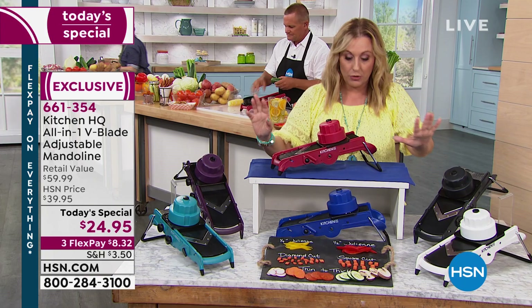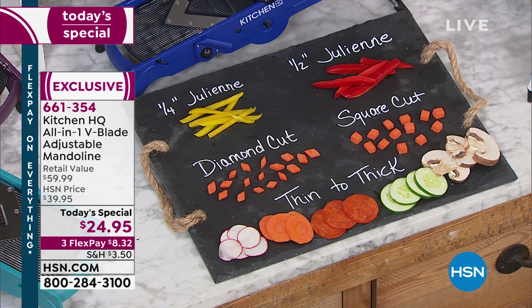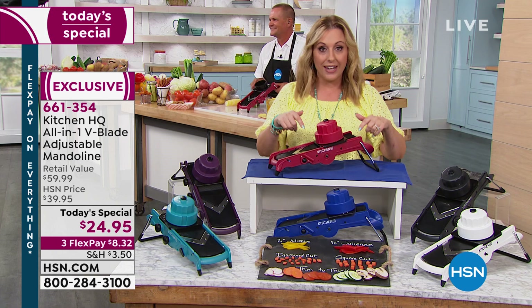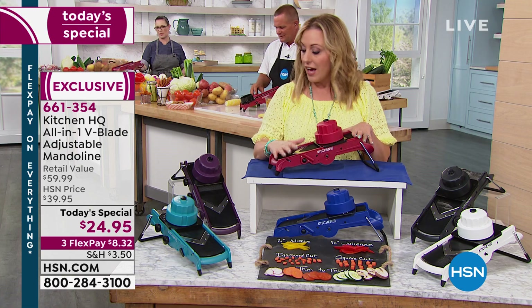From thin to thick — on the board here you can see diamond cut, square cut. The trick is they're all the exact same size, so they cook at the same time. Quarter-inch julienne or half-inch julienne — all the exact same dimensions for even cooking. My producer just updated me: yes, the red is the most popular as always, followed by black and white. If you want the red, you're watching the first presentation — get it now.